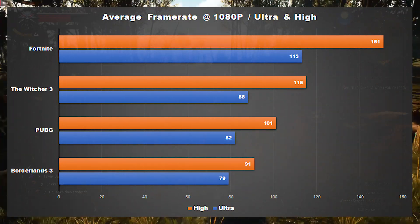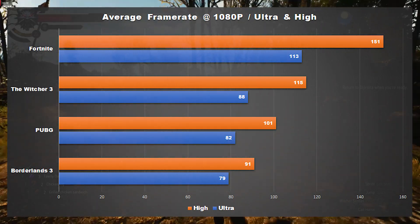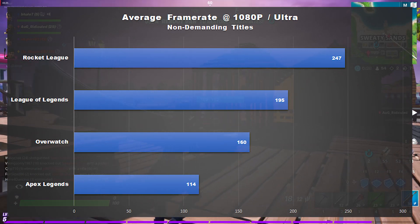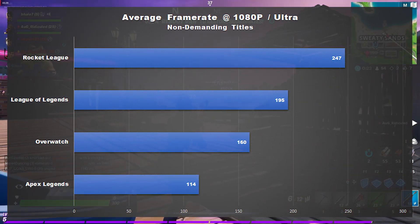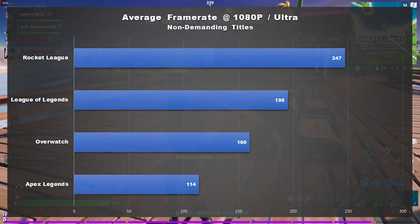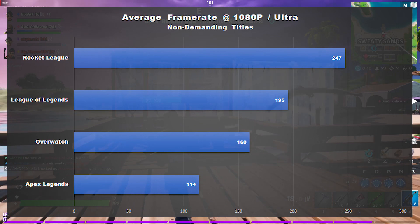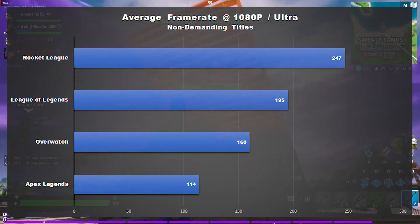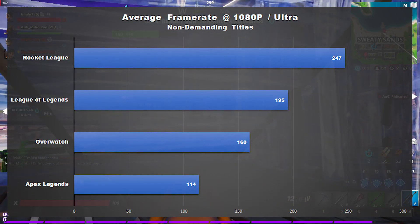In Fortnite, this system averaged about 113 frames per second on epic settings, and 151 frames per second on higher settings. In games like Apex Legends, Overwatch, League of Legends, and Rocket League, this system had no problems. It averaged 114 frames per second on ultra settings in Apex Legends, 160 frames per second in Overwatch, 195 frames per second in League of Legends, and it got right at the cap in Rocket League averaging about 247 frames per second.